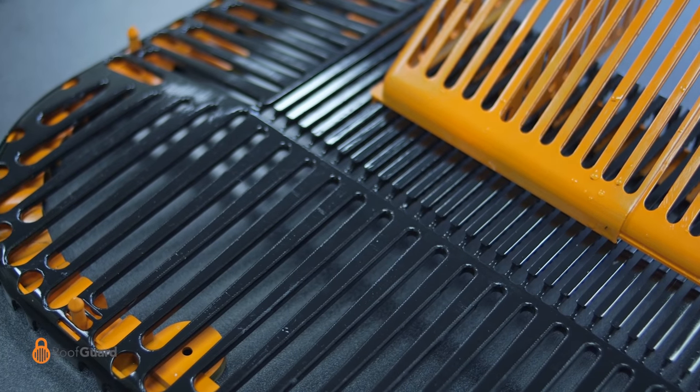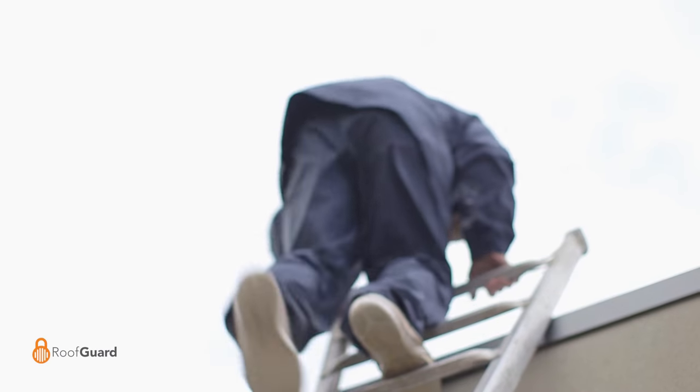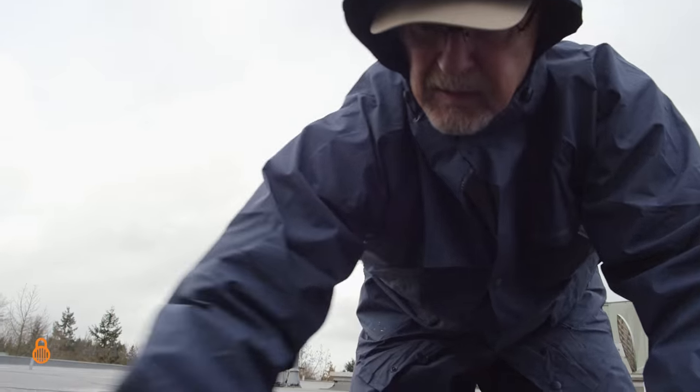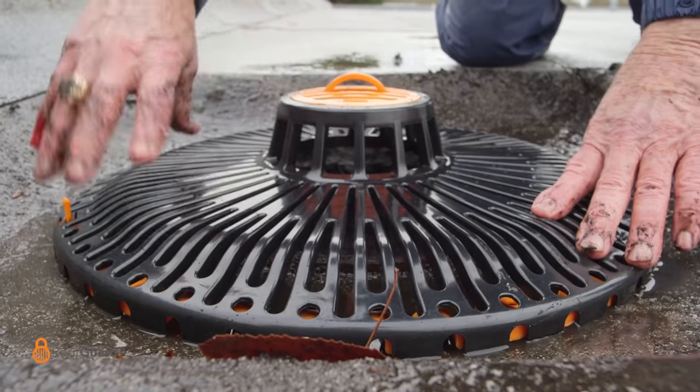Roofguard makes roof and scupper drains virtually unclogable. With Roofguard on duty, there's no need for costly ongoing maintenance. Install it and forget it until next year. Roofguard has you covered.